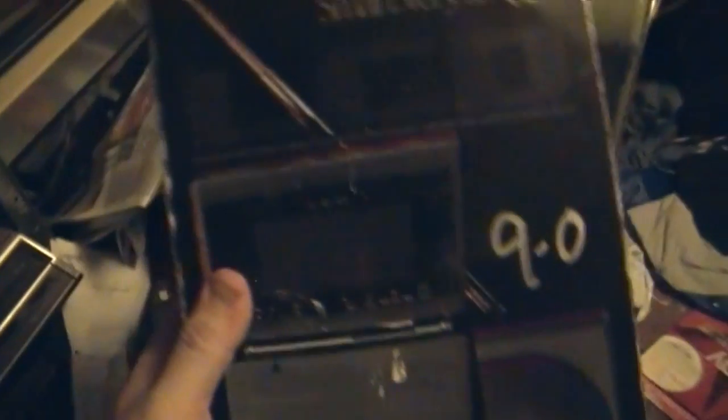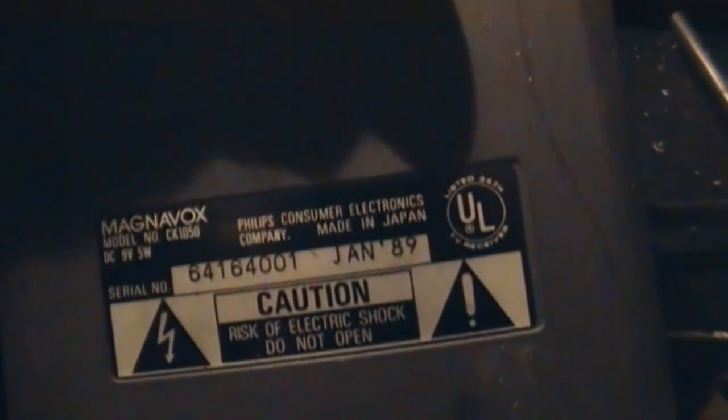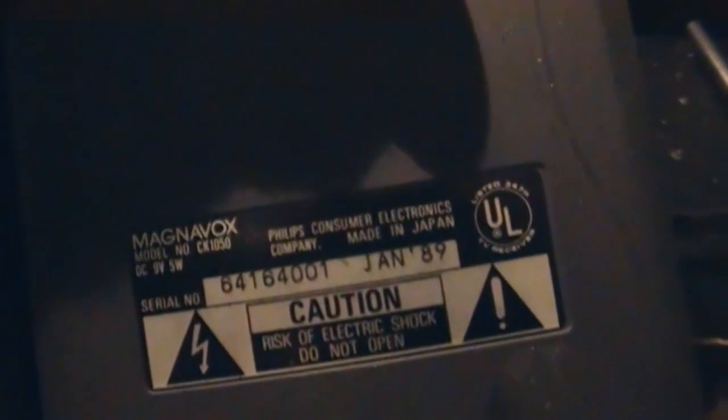Here's the other side of the box, and here's what it looks like out of the box. It's kind of sticky — gross, of course. Magnavox LCD color television, FM/AM stereo receiver, made in January of 1989. Nice to know when it was made. That was just strong, quality stuff.